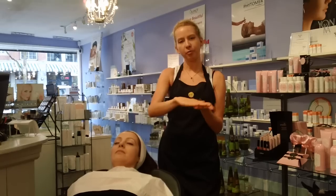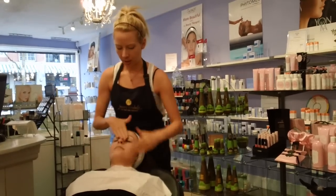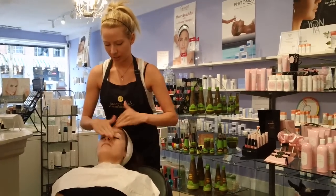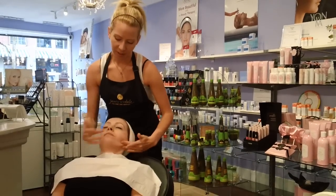I'm just mixing with a little bit of water and going right onto the skin. You're basically just going to massage it over the skin for about a minute and then rinse clean. The strawberry and the rhubarb are also great for tightening the skin as well as deep cleansing.